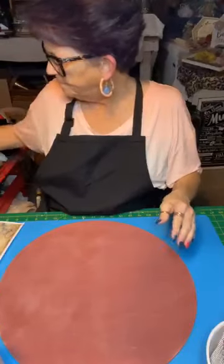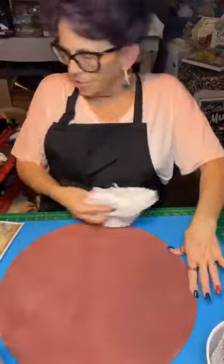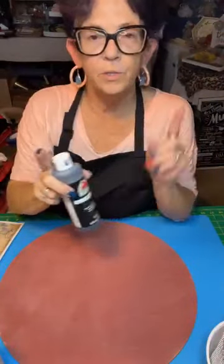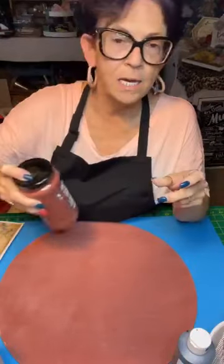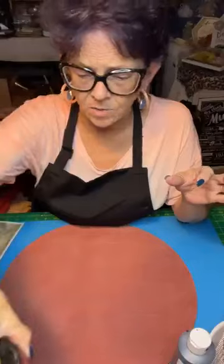I went ahead and put one coat of Apple Barrel Barn Red on it — I used two of those, two tablespoons of Plaster of Paris, one tablespoon of water, mix it up, and I made chalk paint out of it. I make my own chalk paint; I can't afford the expensive stuff. This cost me like two bucks for about eight ounces.